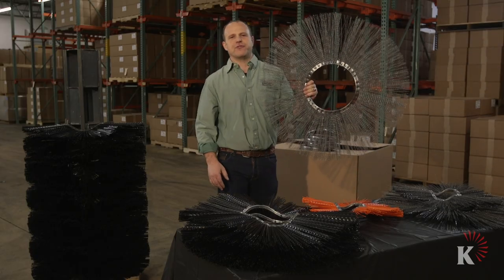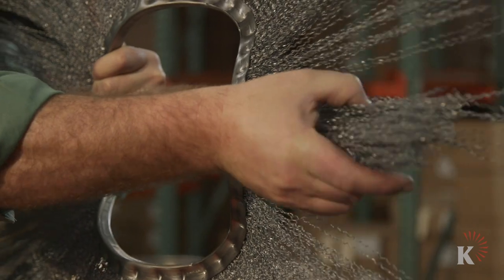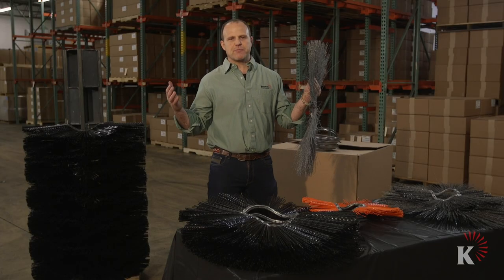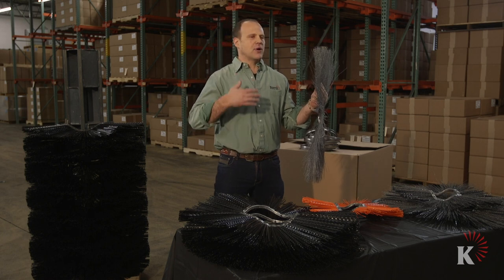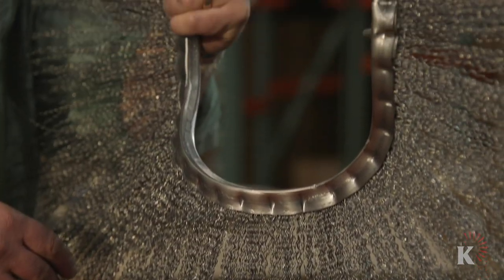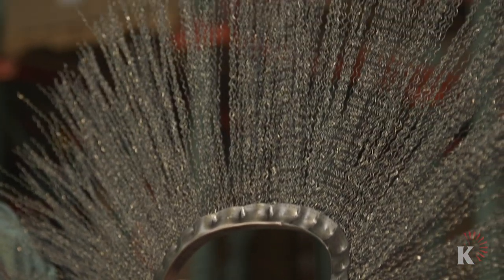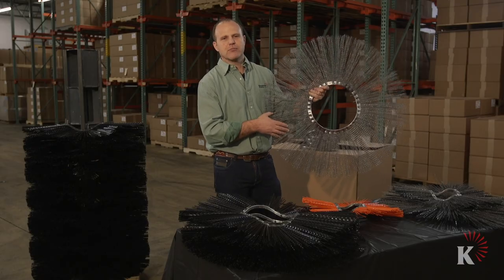This is an all-wire wafer. The wire ends add a very aggressive cutting action to your sweeping needs. If you have mud on roads, if you're cleaning millings and you want to really dig out, this will help you with your cutting action and does promote life.